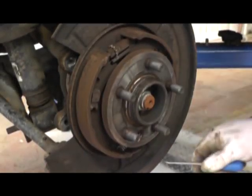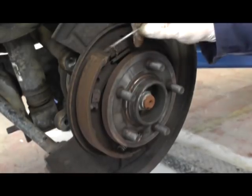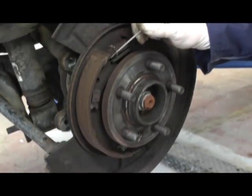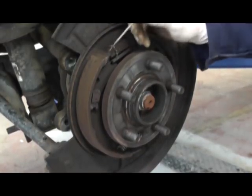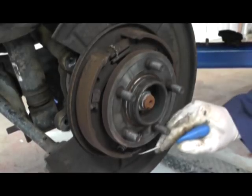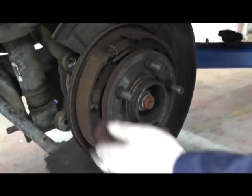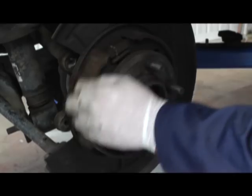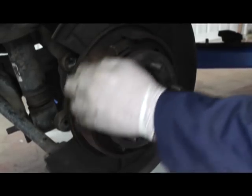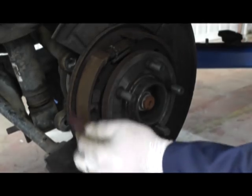Now we check the handbrake shoes to make sure that they're not worn out and that the linings haven't started to come off the actual back plates. We use a small pick and look for any areas where it might be lifting off — and these absolutely appear to be fine. They just need a good clean up to get the rust off, so we brush these for a couple of minutes just to clean them up.